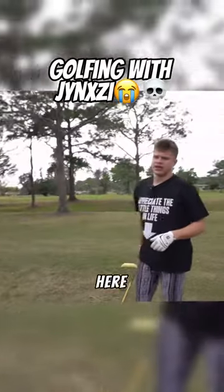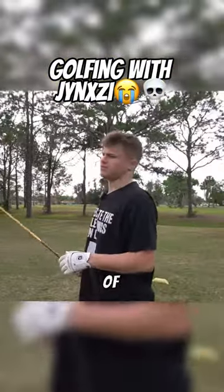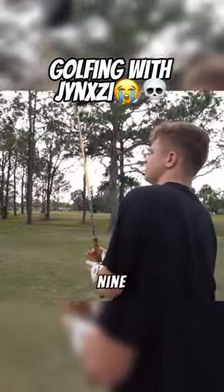Next up is a 115-yard hole. I'm known for my driver half swing — it's one of my specialties. All you got to do is basically swing the driver as if you're nine years old.